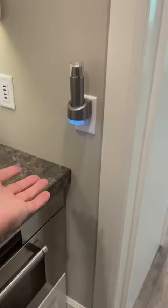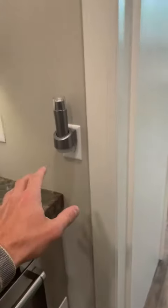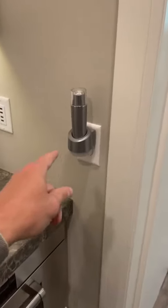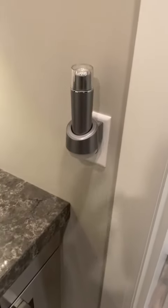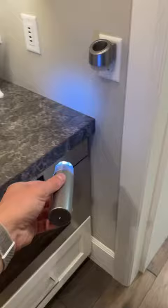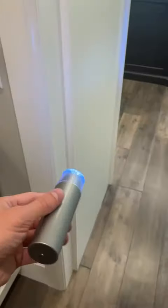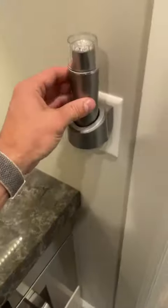These emergency lights have been a game changer. I have them throughout the entire house. They're so simple and easy to use. Watch this — it's off, I pull it out, it's on. Off, on. That's the whole idea: when you need it quickly in an emergency, it just turns right on. You're not having to fumble to figure out how to turn it on. And that's also how it's charging, by the way — wireless charging.